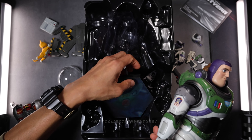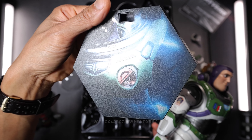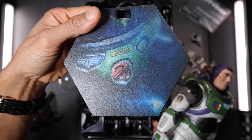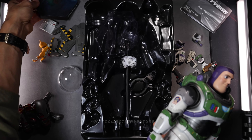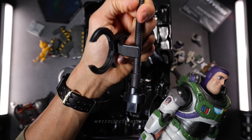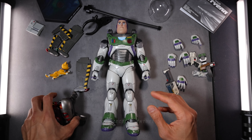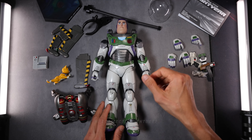Last but not least is the base. Some simple base, with a nice reflective print and the nameplate. The hexagonal display base, waist holder, and we got the dynamic pole. I think that's pretty much everything included inside the box.